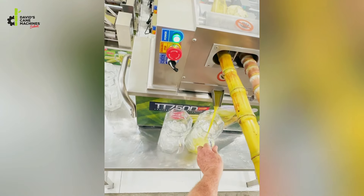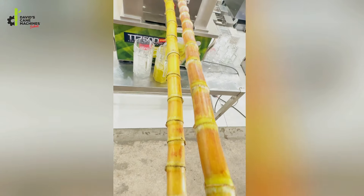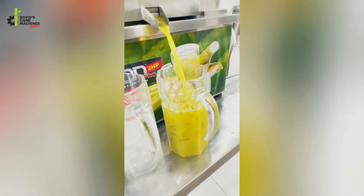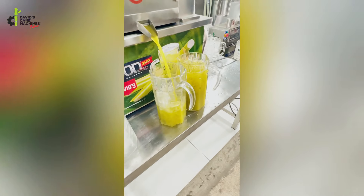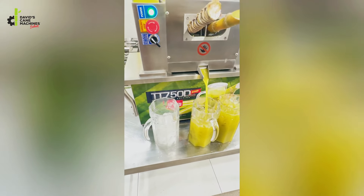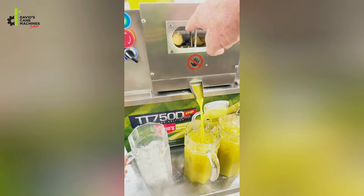I'm juicing the whole cane. You can see the beautiful color juice coming out. Look at how much juice two canes are making — this is three kilograms of sugar cane. You can see it's pressing so hard that the juice is coming out the end of the cane.